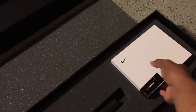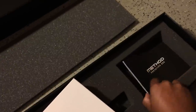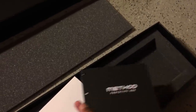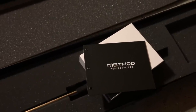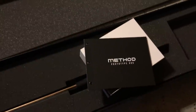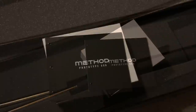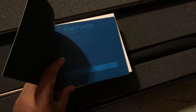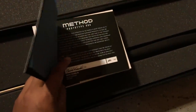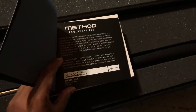Underneath the golf balls they also included the Method booklet, which talks about all of the information regarding the putter and the number putter that you purchased. Inside the booklet has all the information and pre-sketches in CAD of the Nike Method.